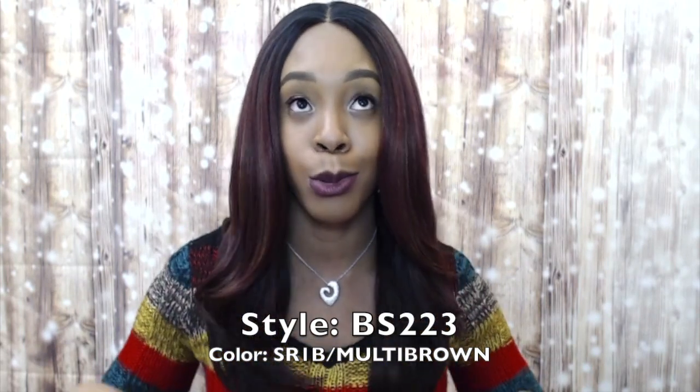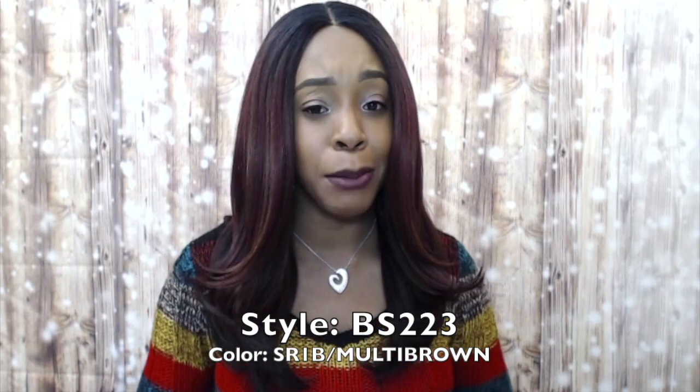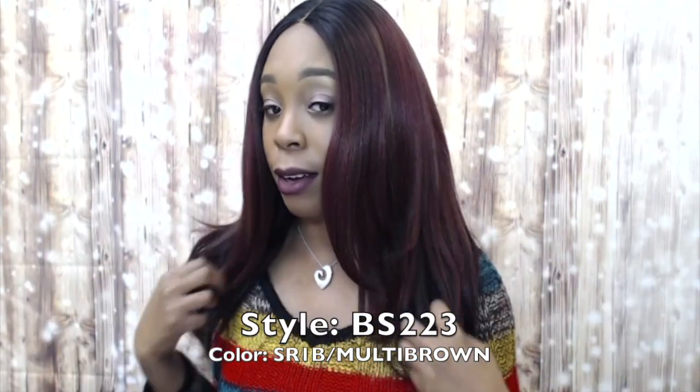This one is like a longer version of the BS 2222 that I just reviewed. It has a little bit of layers to the front — not that much, just a little — and I absolutely loved that. It has a natural yaki texture so it's very soft and has great volume.